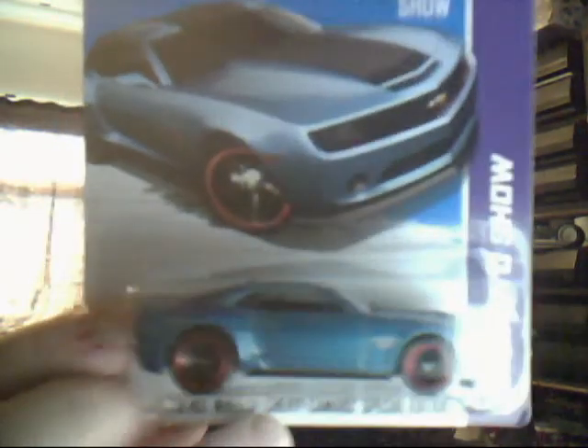Moving on to Poundland — they've still got a load of old Matchbox. They've also got a load of the Cars of the Music Era. And also this: the 2013 Hot Wheels Chevy Camaro Special Edition. These are the long carded 2012 version with the Hot Wheels Auto Show on it. I think these are international because they're not USA related, but they could be USA or UK — I don't know.